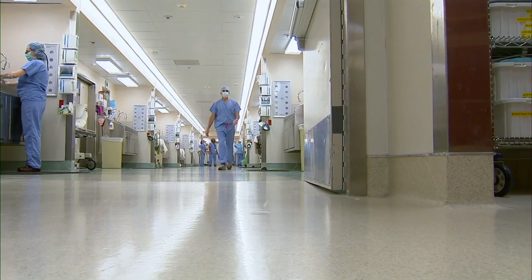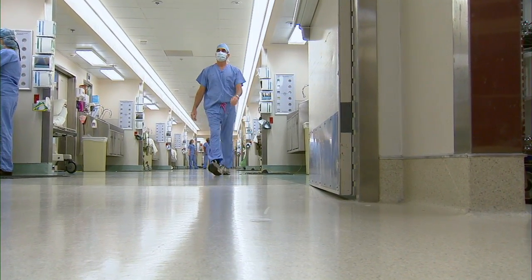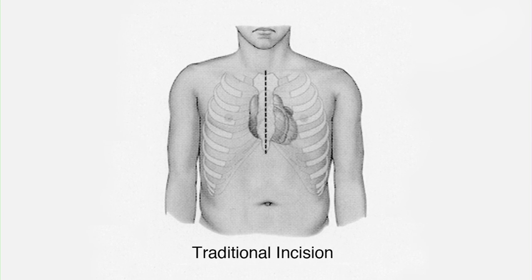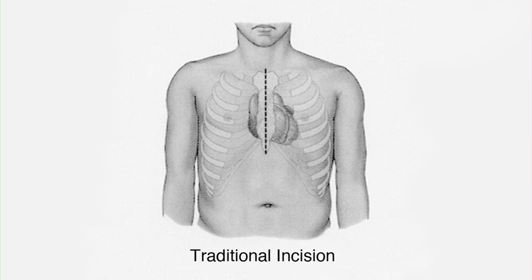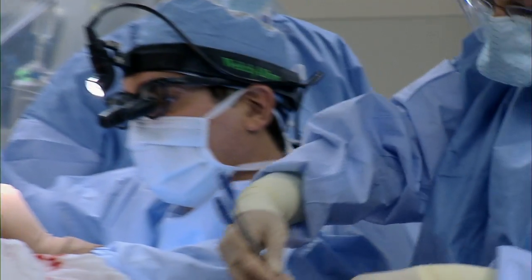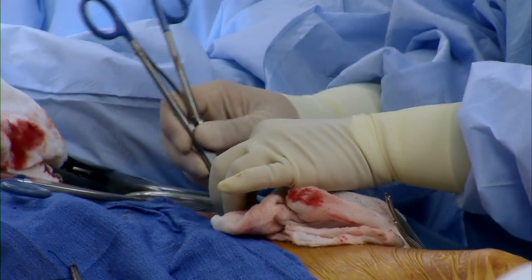In the past, when surgeons repaired the part of the heart called the mitral valve — which when leaking causes shortness of breath — they had to make a large incision down the patient's front and divide the entire breast bone. Now, doctors at Barnes-Jewish Hospital are repairing those valves using minimally invasive techniques. We've developed specialized instruments that have simplified it and made it possible to repair mitral valves through an incision about this big, and we just make it underneath the armpit on the right side.